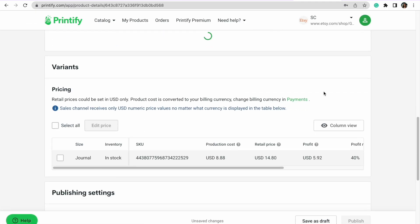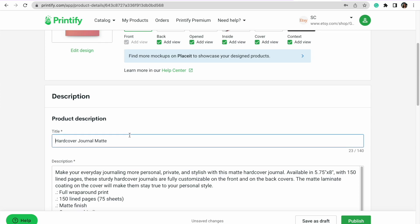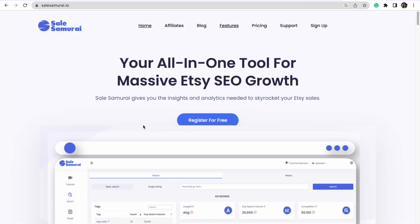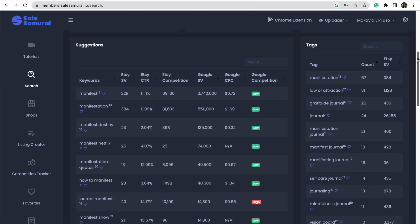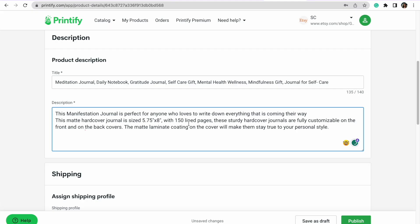I'm going to hit save product, and now it brings me to listing this on my Etsy shop. Something really key here is the SEO we use in our title — we want to make sure we're using keywords that are being searched for so we have a better chance of being shown to the right customer. I use Sales Samurai to get my keywords; it gives tags I can use in my listing and long-tail keywords that are already working. For the description, I'll curate something that says what the product is and trickles in some of those keywords as well.